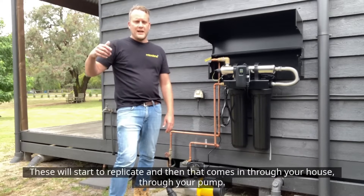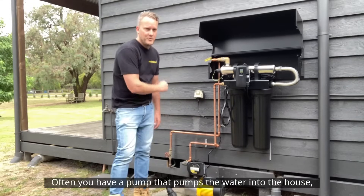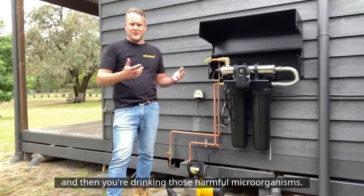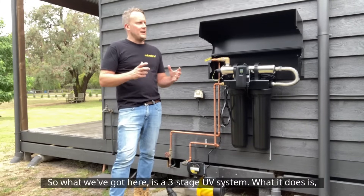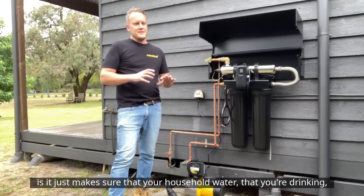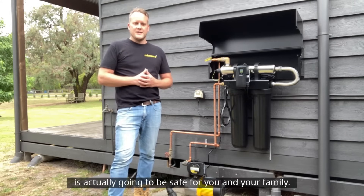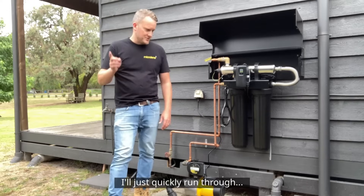These microorganisms start to replicate and then come into your house through your pump. Often you have a pump that pumps the water into the house, and then you're drinking those harmful microorganisms. So what we've got here is a three-stage UV system that makes sure the household water you're drinking is actually going to be safe for you and your family. This does it in three simple steps.